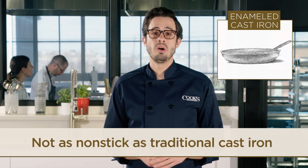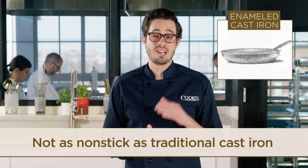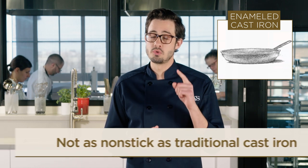So what's the downside? Well, a well-seasoned, traditional cast iron skillet will always have a far more non-stick surface than an enameled pan, but only if you treat it well.